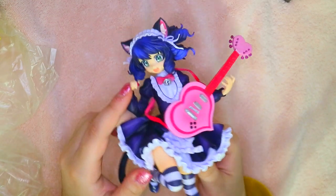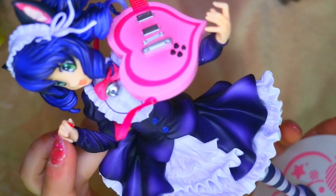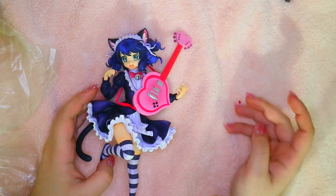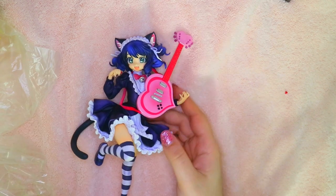Now we have the guitar pick as well — the guitar pick was easy. You're putting it in between her index finger and her thumb and it kind of just sticks right in there. It sits in there pretty nicely, but I'm kind of scared it's going to come off — I guess that's why they give you two of them, just in case. But they're so tiny so you've gotta be really careful.